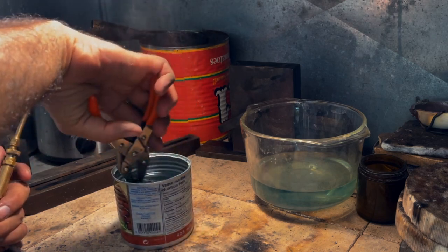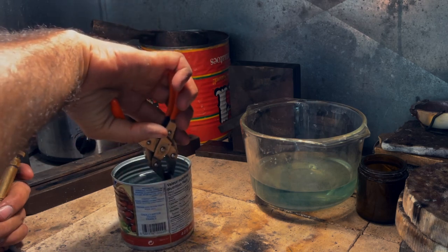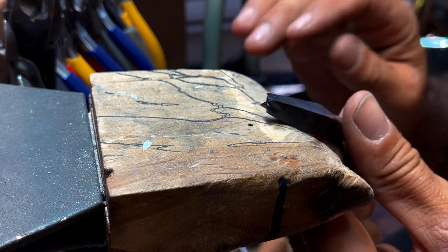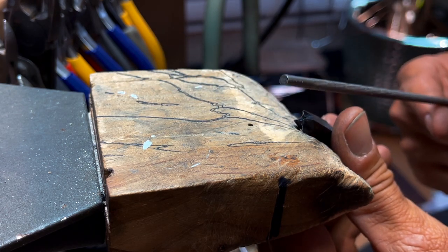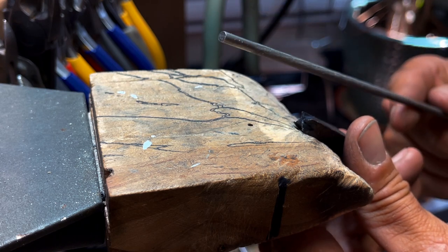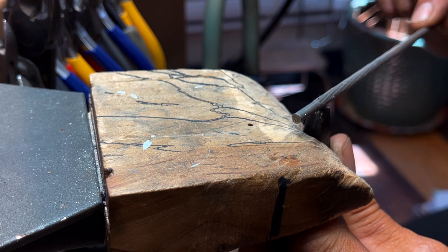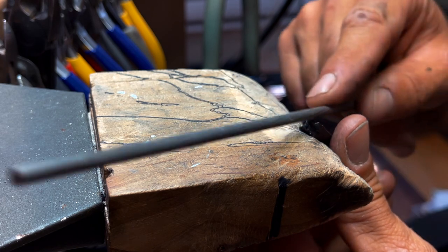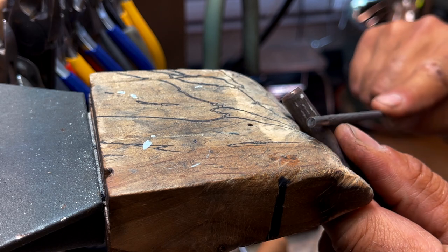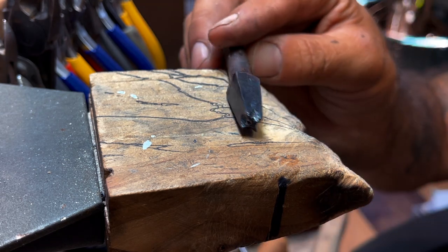I'll leave it in for 30 seconds, then I can quench it in water and clean it up. Now that it's out and rinsed off, I'm going to take a file to test it — I need to know if it's hardened. If the file slides on it without catching, it is hardened. If it catches, then it's not and we'll have to redo it. I don't want to go straight on the pattern, so I follow the same angle. You hear that kind of glassy sound — this is hardened. If it was not, it would catch. So it is hardened.